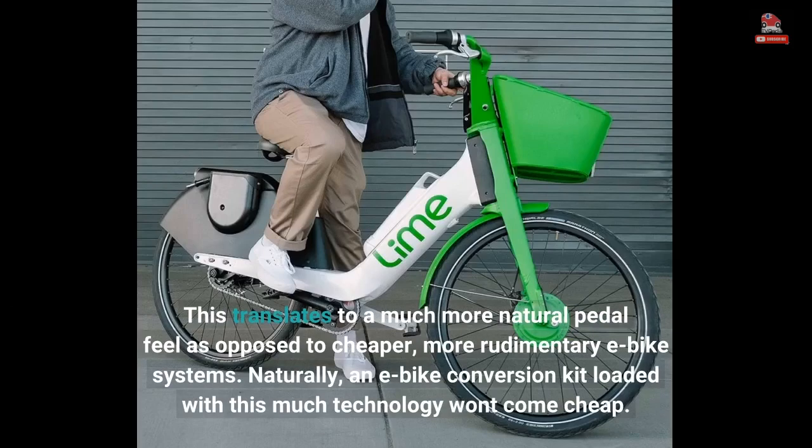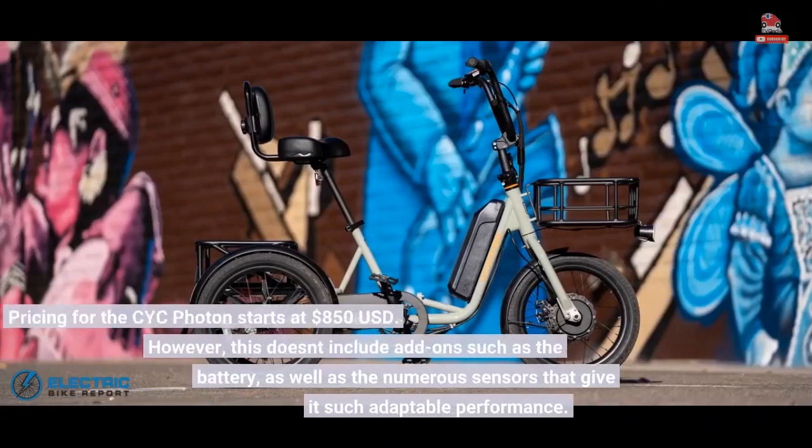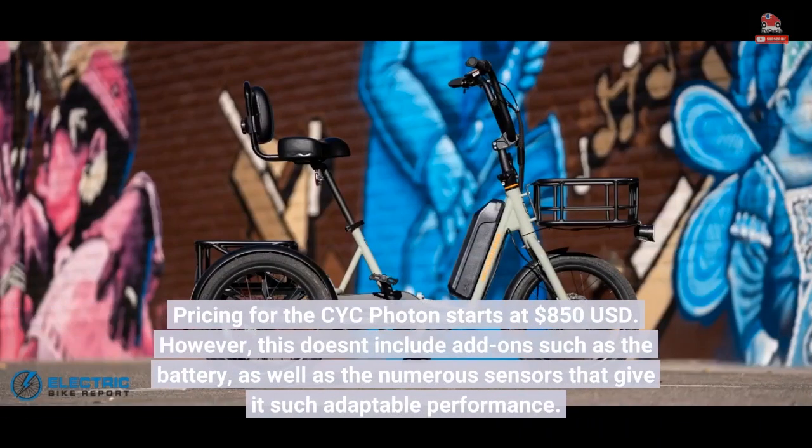Naturally, an e-bike conversion kit loaded with this much technology won't come cheap. Pricing for the CYC Photon starts at 850 US dollars. However, this doesn't include add-ons such as the battery, as well as the numerous sensors that give it such adaptable performance.